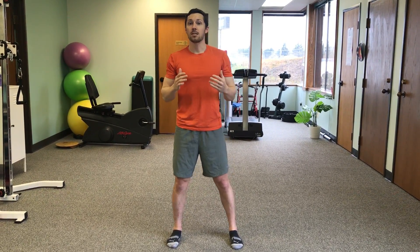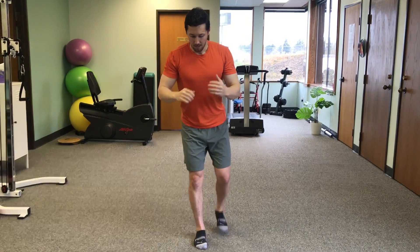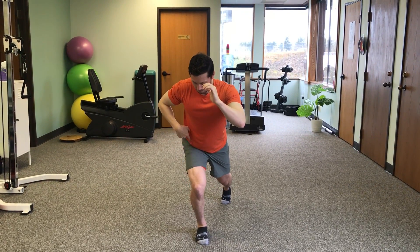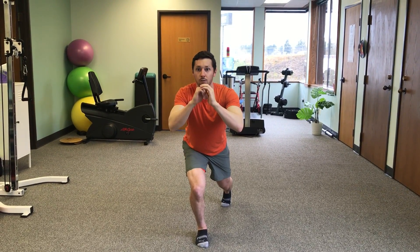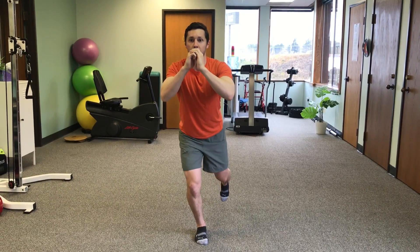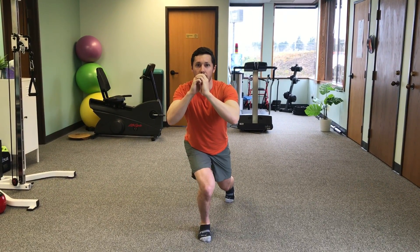Same thing with a single leg squat. I'm going to go down and I want my knee, my hip and my ankle roughly in the same position. What I don't want to see happen is going down and my knee going inward.